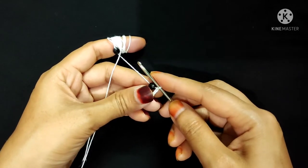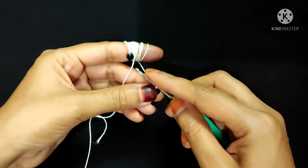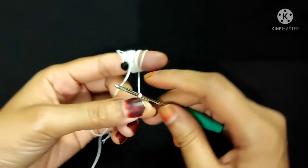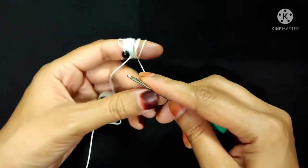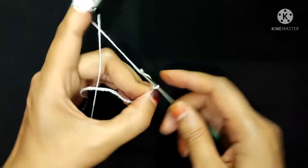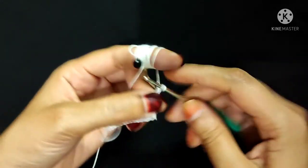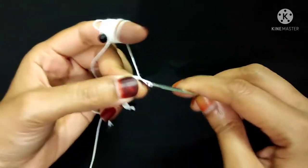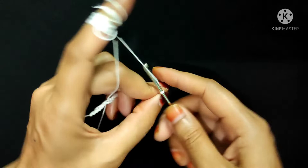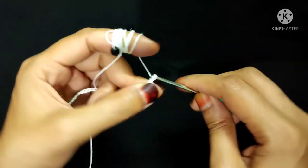Now I will attach this bead like this. Now I will make 20 more chain stitches — 1, 2, 3, 4, 5, 6, 7, 8, 9, 10, 11, 12, 13, 14, 15, 16, 17, 18, 19, and 20.